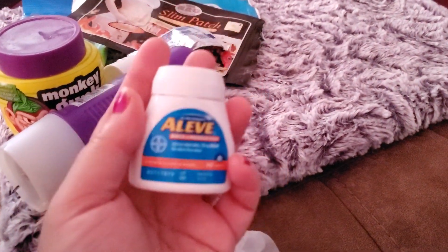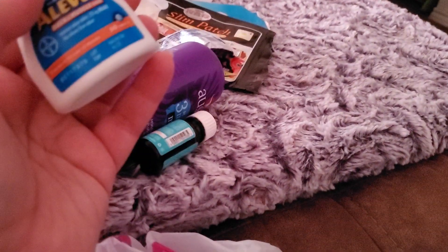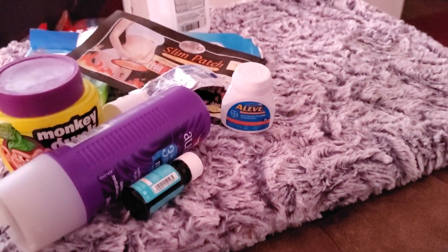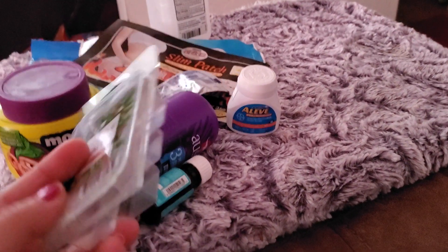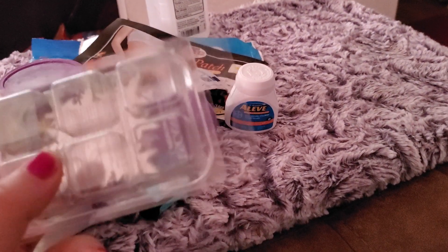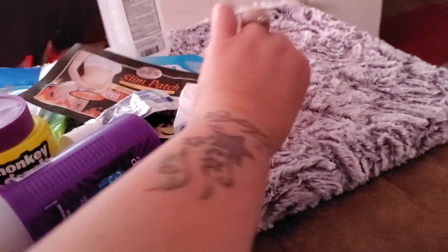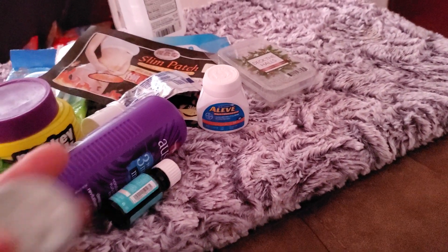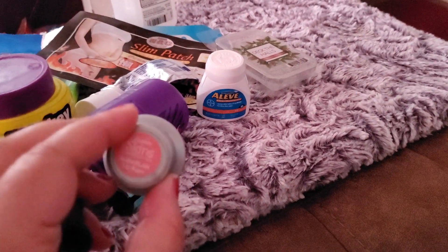I went through a leave-on product for back pain and muscle relief, and I really, really like that. I also finished up Deck the Halls limited edition — there were two bars left and I found them behind a cabinet. I used both bars and really liked them, especially for the holidays.